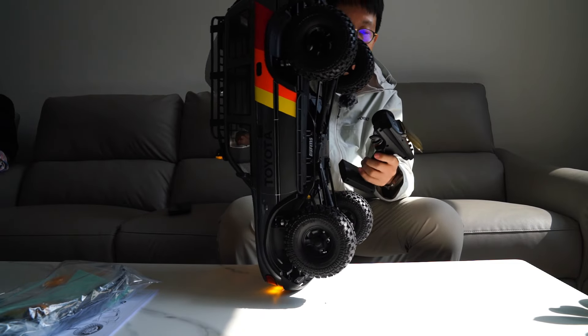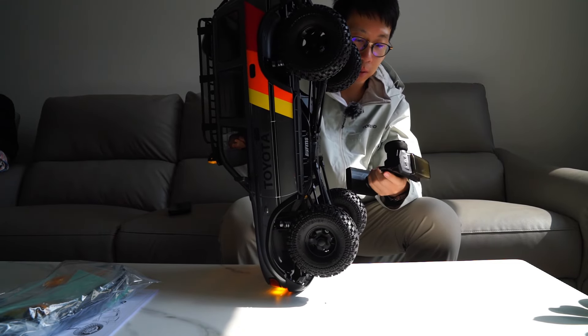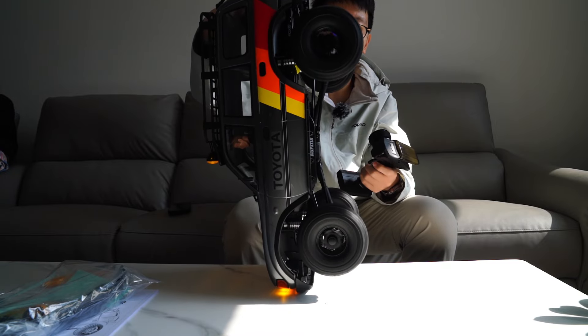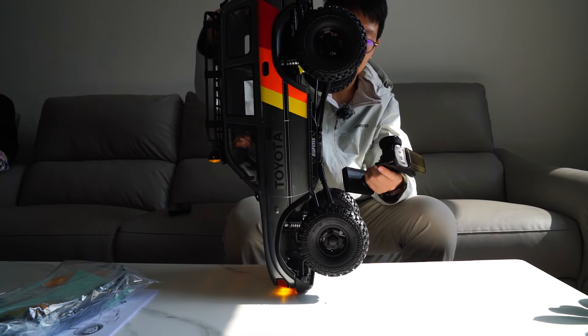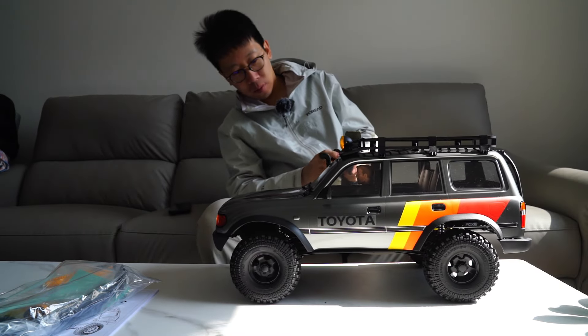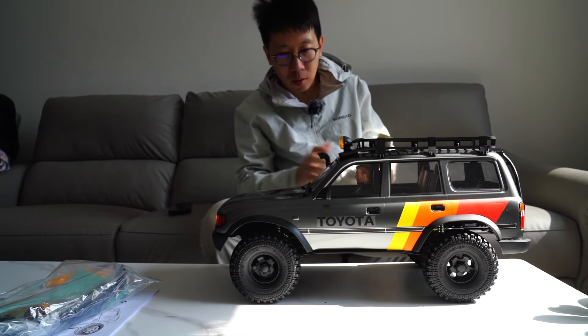Now let's look at the two-speed: low speed, high speed.